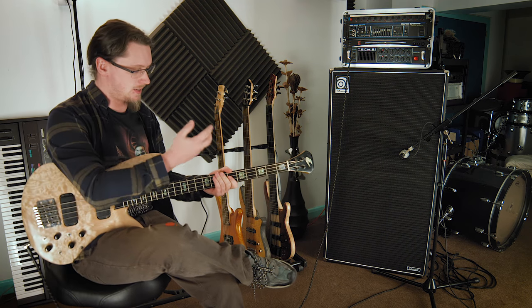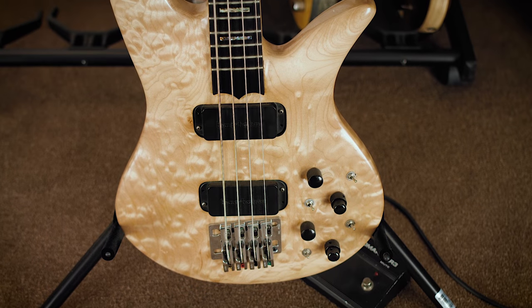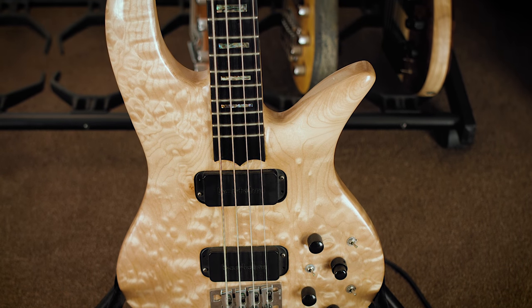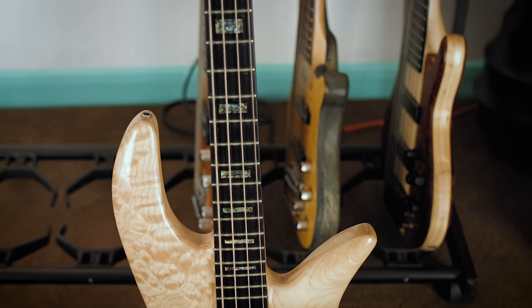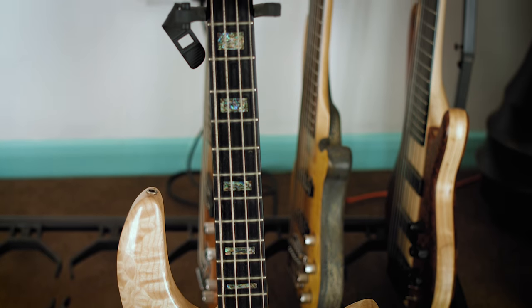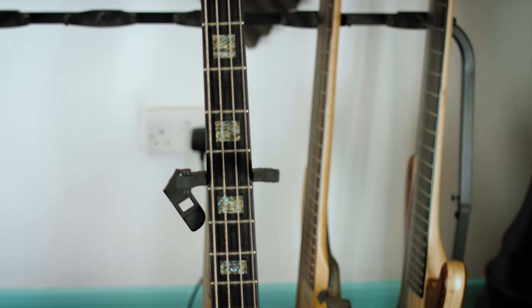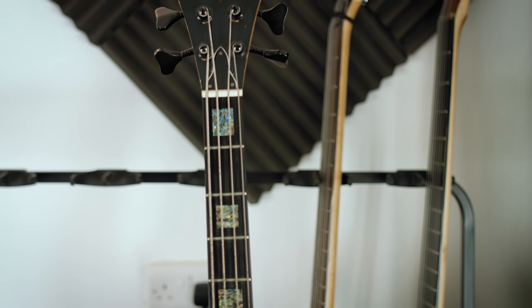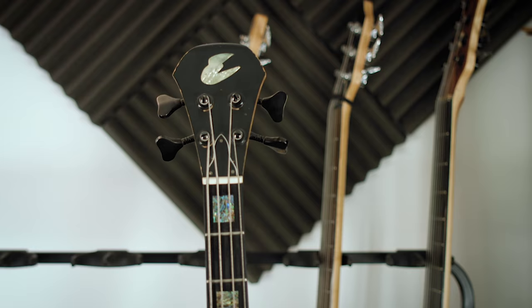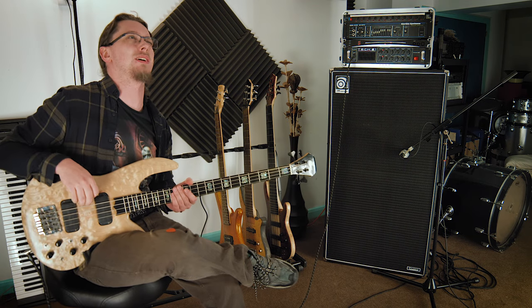This is a four string bass that I've had for a long time. It's all made from maple, it's got a very thin neck and it's an absolutely fantastic piece of work. But then I also have a five, six and seven like I was saying. I originally learnt on a four string bass, but it wasn't very long before fourteen-year-old me found the five string bass and I ended up with an awful made-in-Korea Jackson.